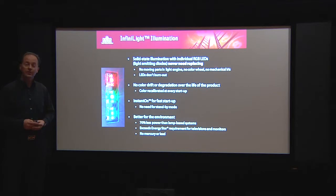But the greatest advantage is, because of the LED device, we save power. About 70% power consumption is saved, and we have no mercury or lead in the projector.